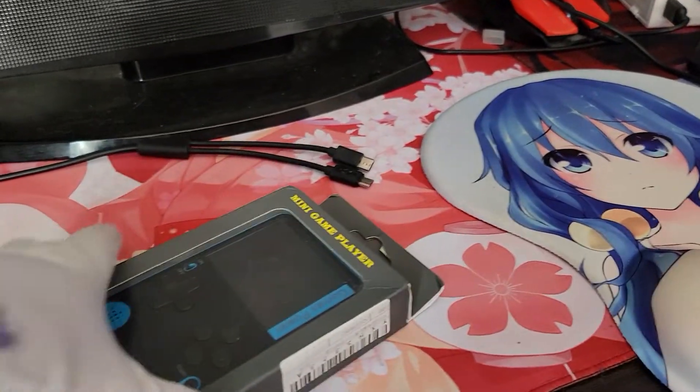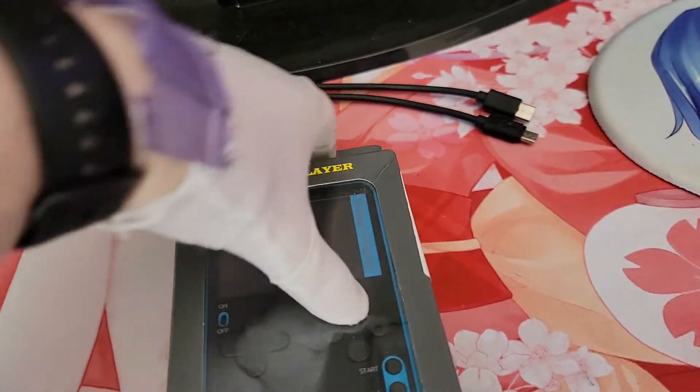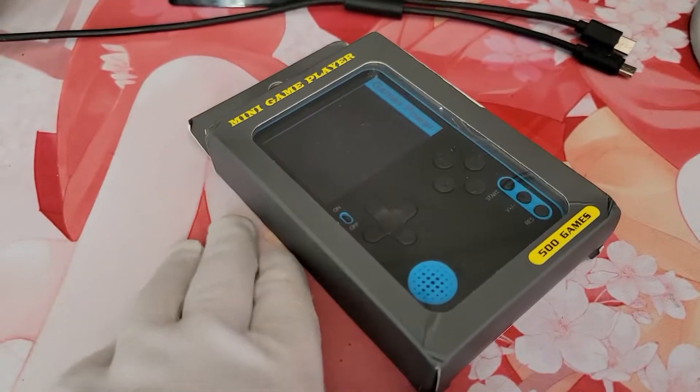Hey folks, QueenRowKillCandy here, and today we are doing a box opening kind of thing. It's another one of those gaming console things.